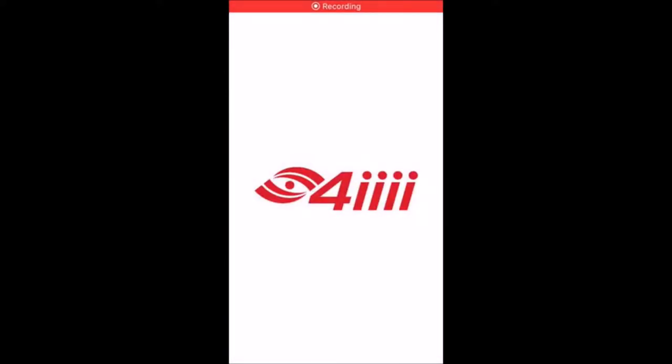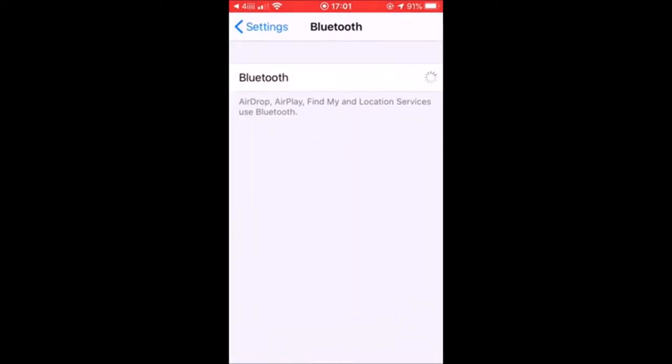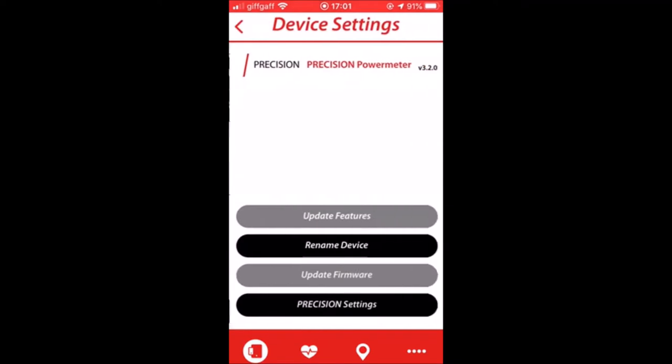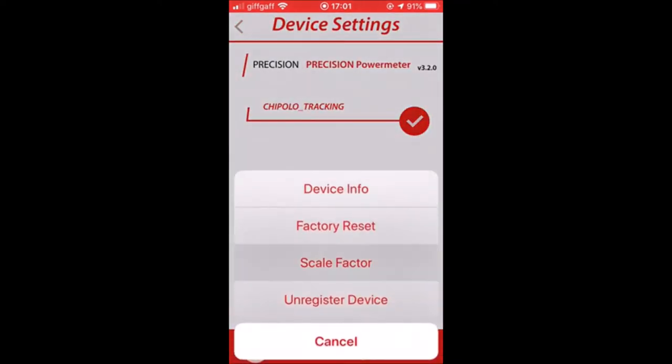Step 2: go on to the 4iiii app on your phone. It opens, then says you need to turn on your Bluetooth. Bluetooth is then turned on — it's a very simple instruction, very easy to do. Your power meter pops up, click through, wait a little bit, then go to precision settings, then go to scale factor.